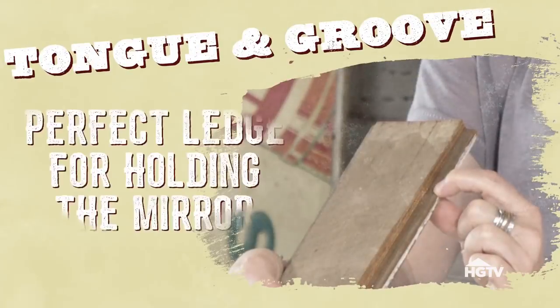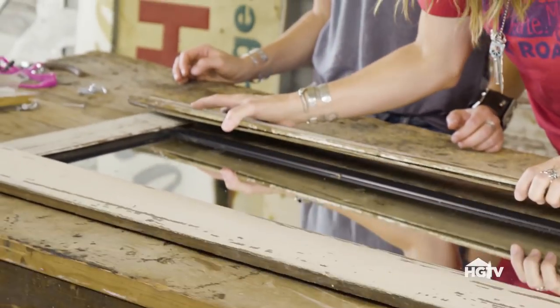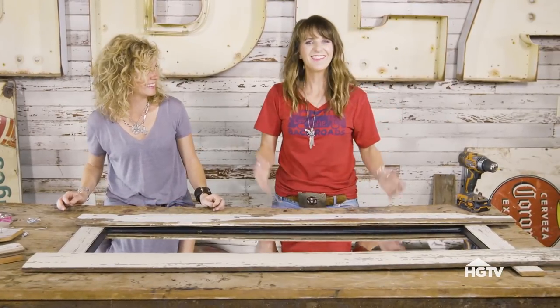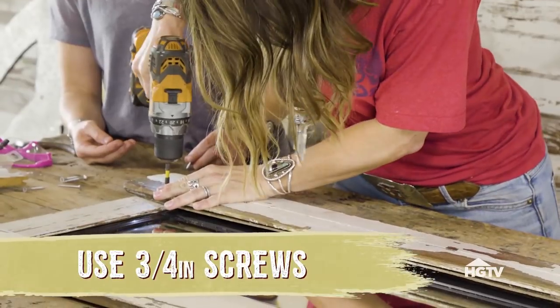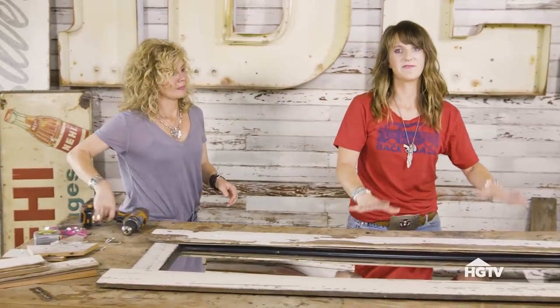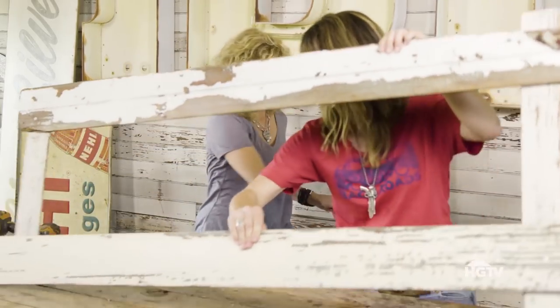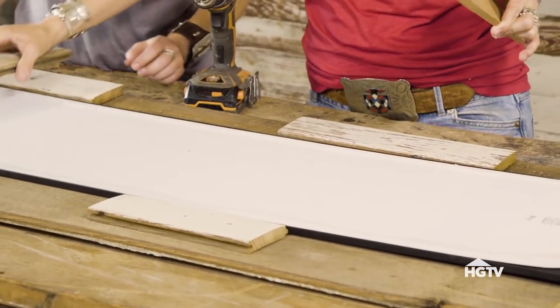This is actually tongue and groove wood, which has a natural ledge on it — which is perfect to hold the mirror in. So what we're going to do is basically build a faux frame. It's a fake frame around this, and then we're going to brace it from the back to actually hold it on. When we move this, the mirror is not even attached. So now we're just going to turn this over, put the mirror back in, and then add our bracing.